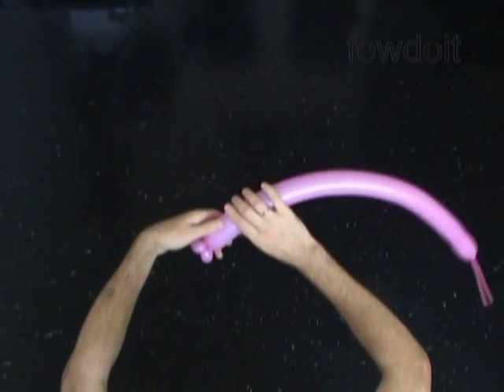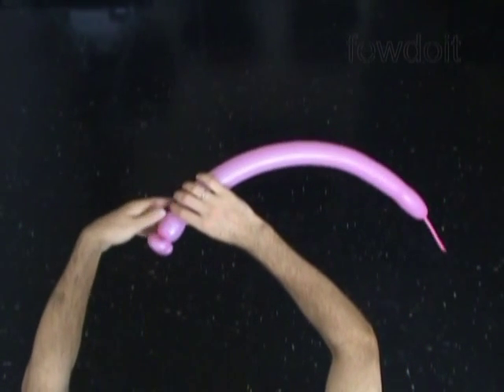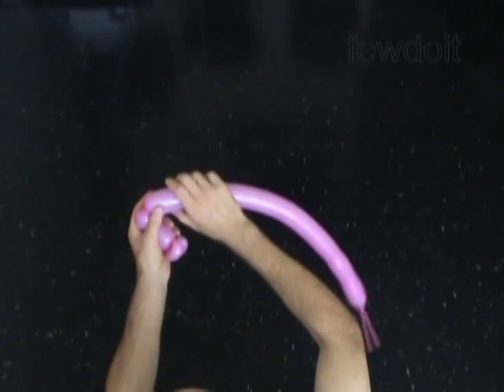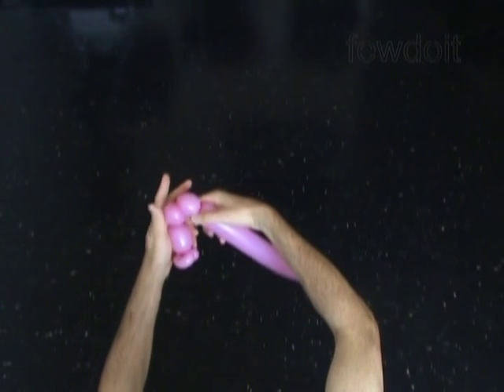Twist the third, about three inch bubble. The next two bubbles you twist to make the ears. Twist the fourth, about one inch bubble. Twist the fifth, about one inch bubble. Lock both ends of the chain of the last two bubbles in one lock twist.